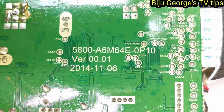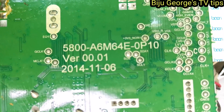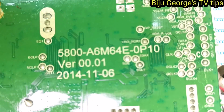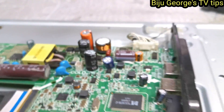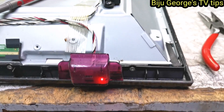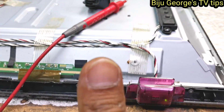Okay, this one PCB number 50A0006M64. Okay, I changed the capacitors — everything, capacitors changed. Red light before, now I am starting the TV — green light.